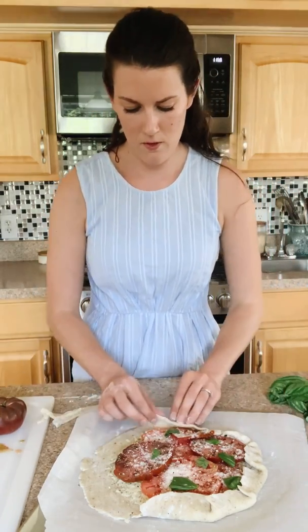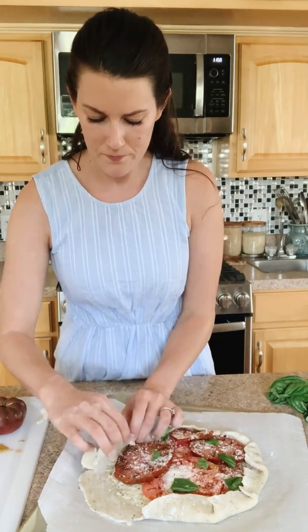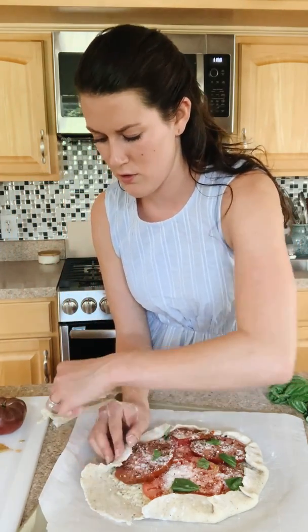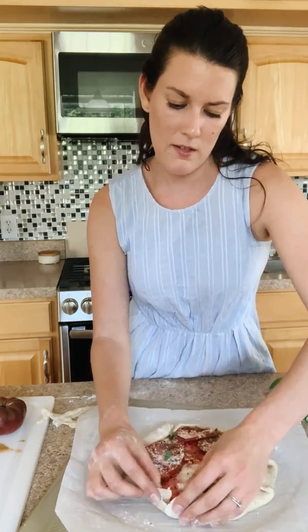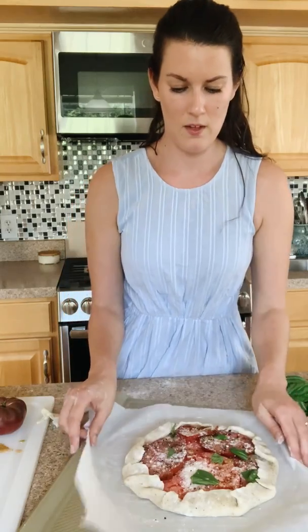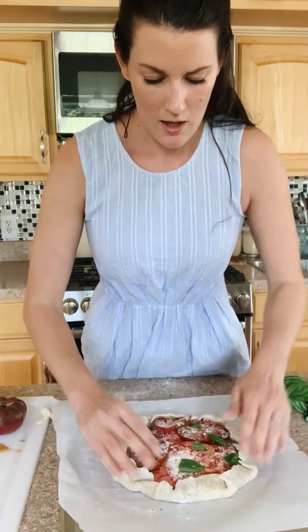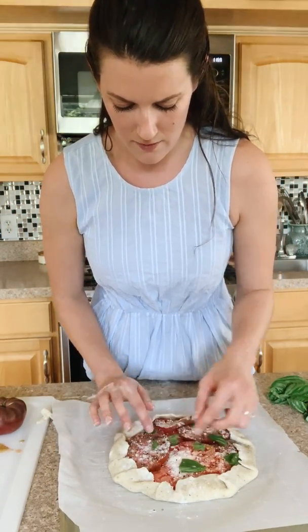Beautiful — there is your galette. For thicker pieces it's nice to have more of an edge so you can just fold like that. I'm going to put this in the oven at 375 degrees. You can use an egg wash, or with this recipe I actually like to drizzle on a little bit of extra virgin olive oil over the whole top and get the sides a little bit.